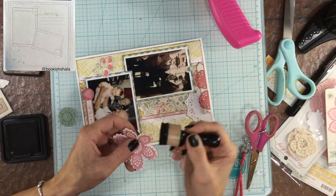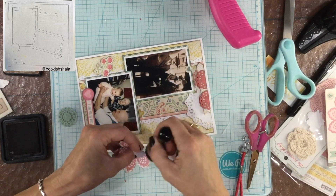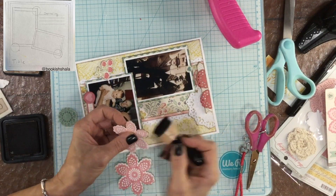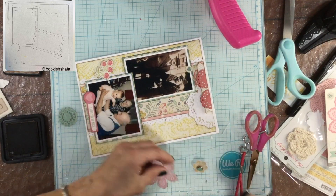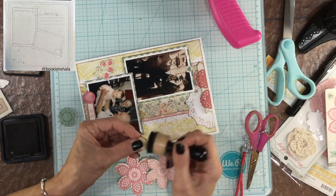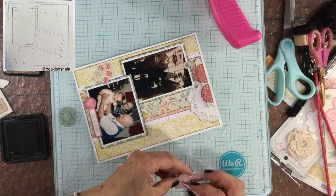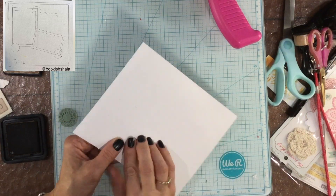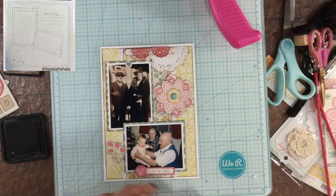The papers I used on this layout are very feminine. Initially I was going to make the page about my grandmother, but I thought it made sense to include my grandfather as well. My grandfather had — I'm not sure if it was a heart attack or a stroke — when I was a little bit younger. I remember him before that and after, and he was still really sweet after the stroke, but he wasn't quite as lucid as he was beforehand. All the memories I have of him are really wonderful.